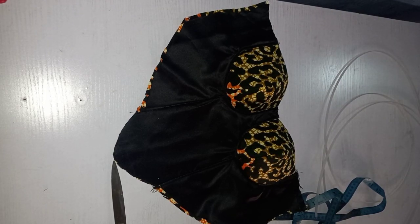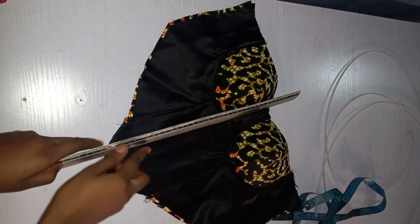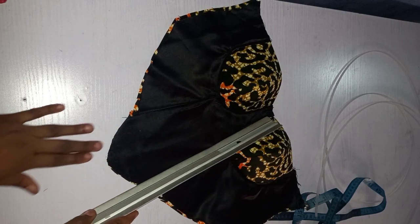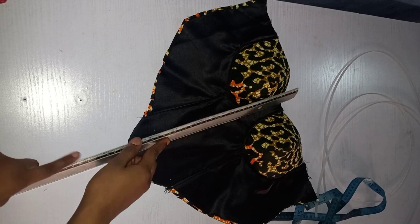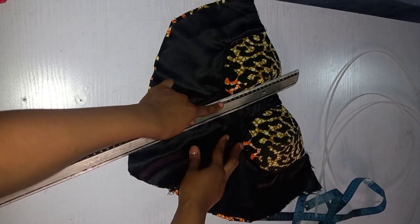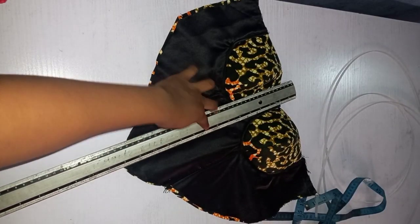The first thing I'm going to do is take my ruler and chalk and create the lines on the place where the boning is going to sit. You can do this from the back of your top, but I had to do it from the front because if I draw the lines from the back you may not be able to see them. So the first line I'm going to draw will be at the center front, in between the two busts, joining a straight line connecting it to the bottom.